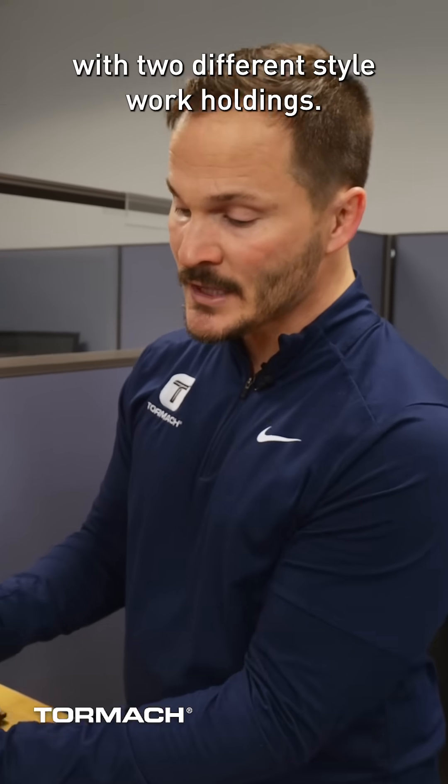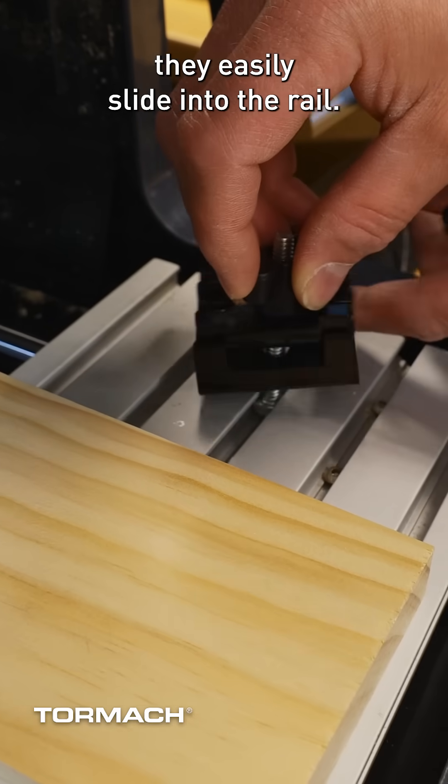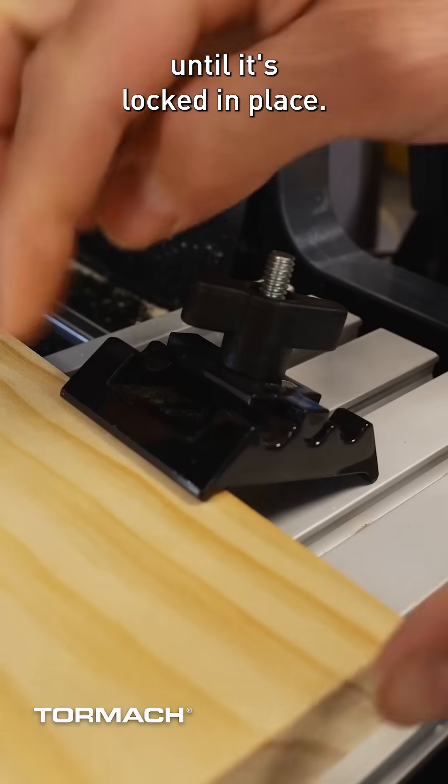Your XS-TEC comes with two different style work holdings. They easily slide into the rail and then tighten until it's locked in place.